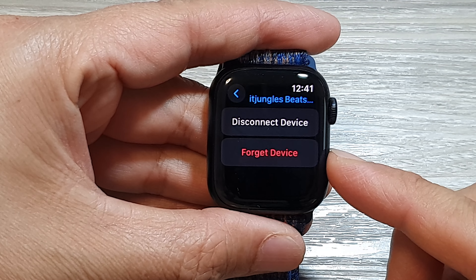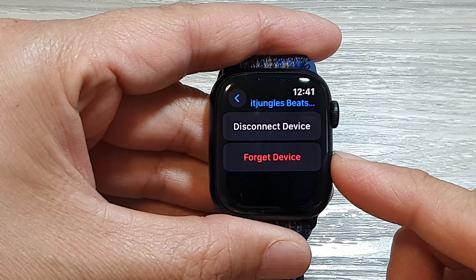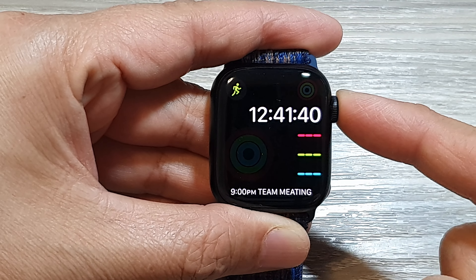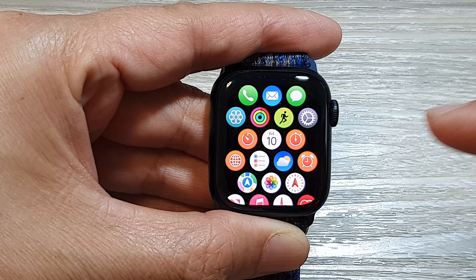How to forget a Bluetooth device on the Apple Watch 9. First, let's go back to your clock face by pressing the crown button. Then press the crown button again to go into the home screen.